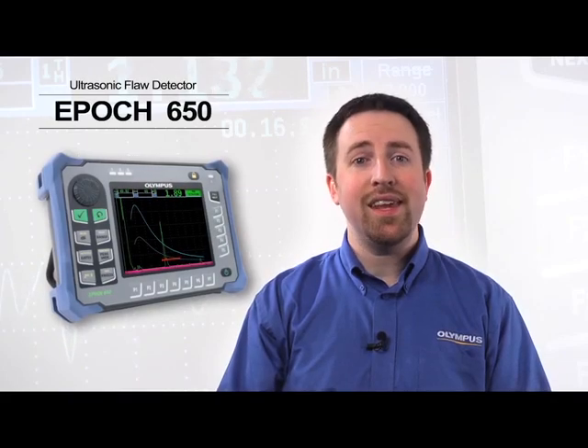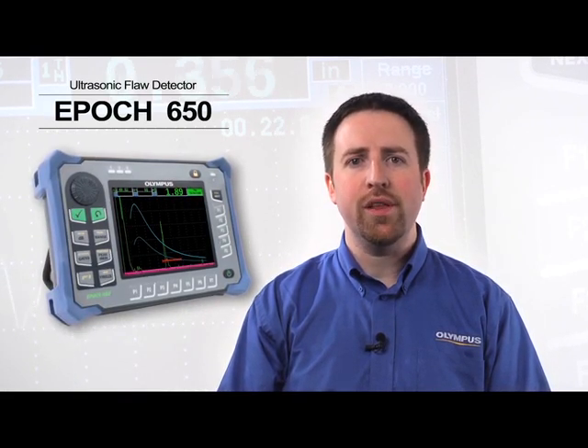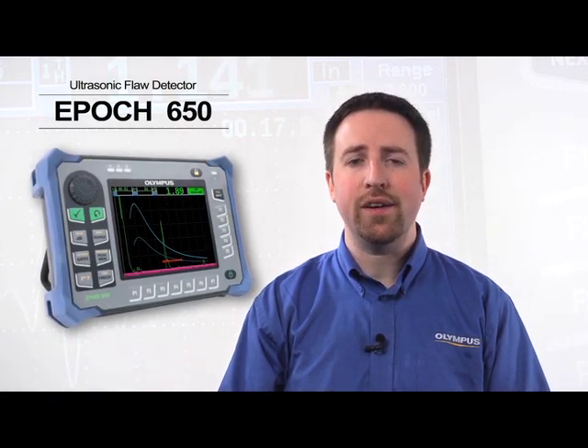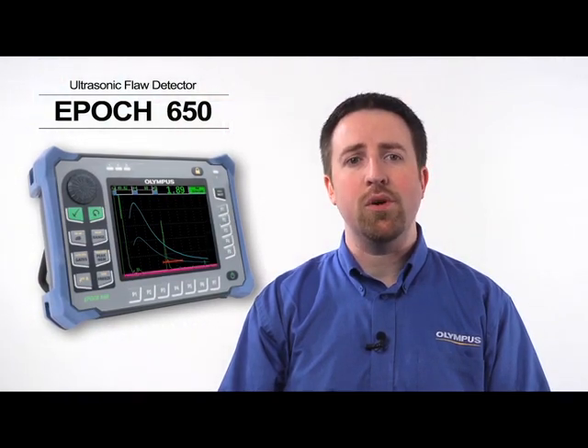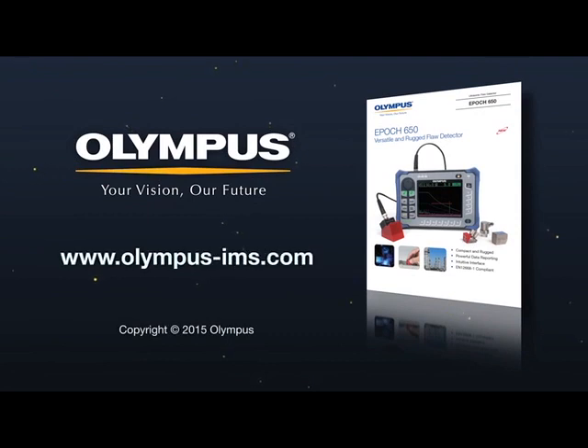These are just some of the exciting capabilities that the EPIC 650 offers the conventional UT market. Its durability, usability, and ultrasonic performance bring the highest level of confidence to any inspector and are backed by Olympus's global team of application and service support personnel. For more information, visit our website at www.olympus-ims.com or contact your local sales representative.